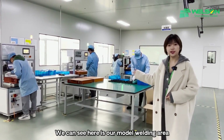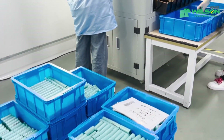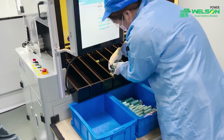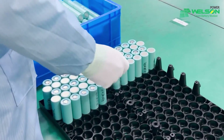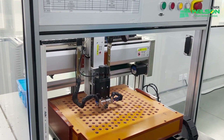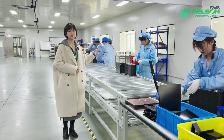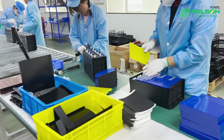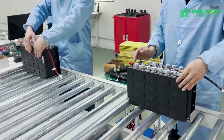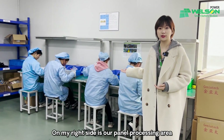We can see here is our model welding area. Here is our cylinder and soft pack assembling line. On my right side is our panel processing area.